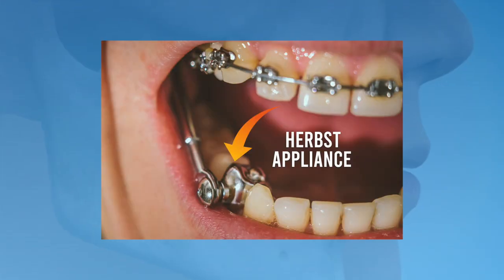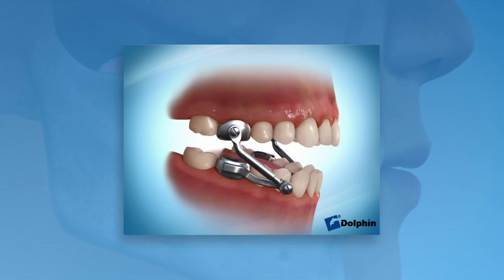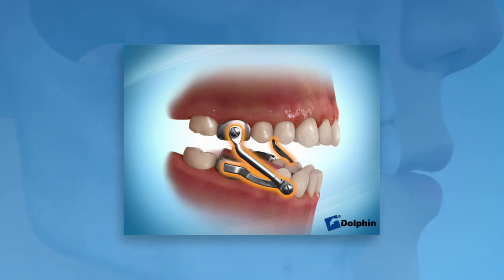A Herbst Appliance is an orthodontic device that is used to help fix overbites. Most Herbst Appliances are designed to be cemented on the teeth. While the design may vary a bit, most will have three key features: metal bands or caps cemented on the top teeth, cemented onto the lower molars or lower bicuspids, and metal arms attached from the upper part of the appliance to the lower part.